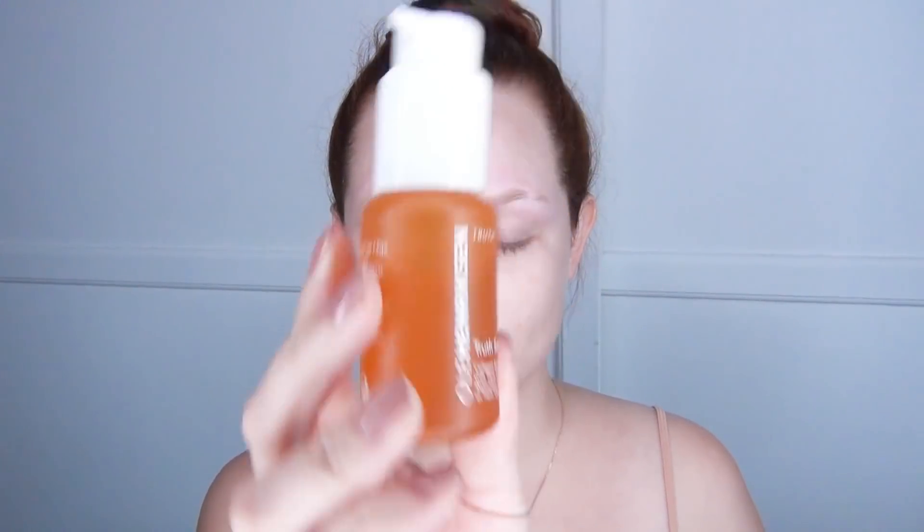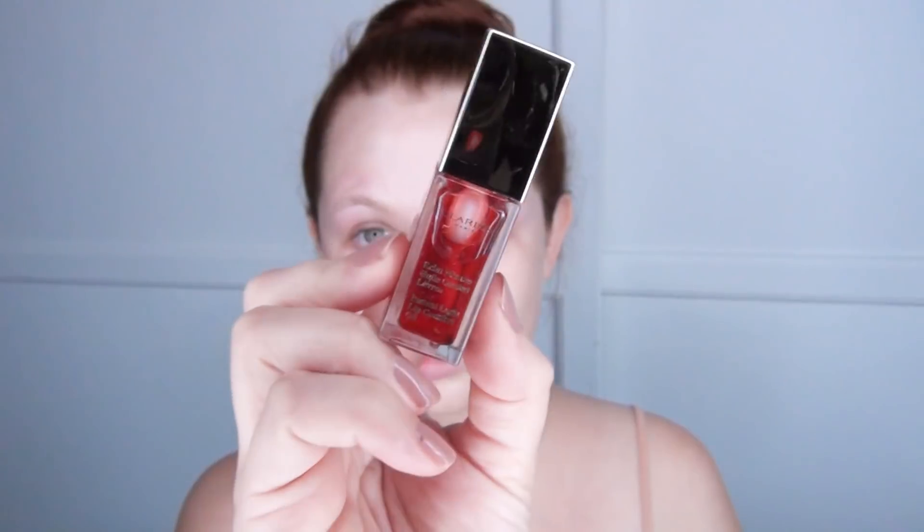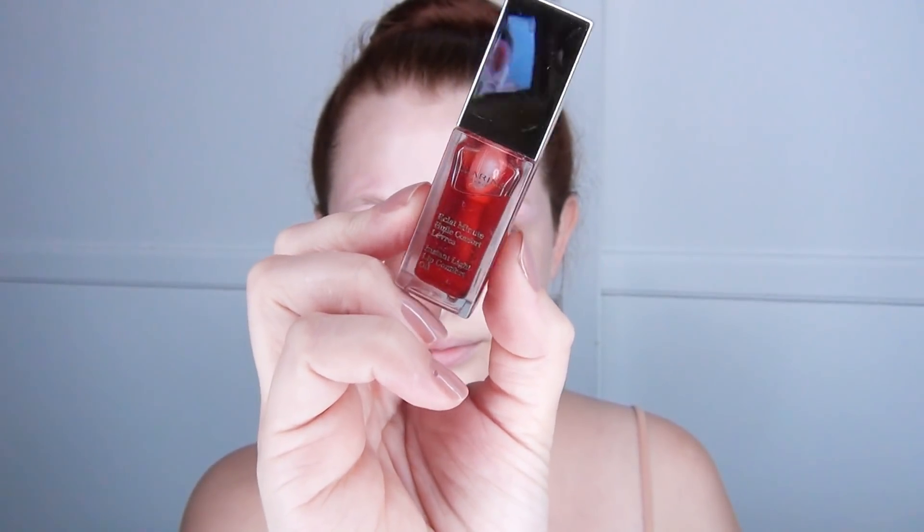I start off with my Truth Serum from Ole Henriksen — this is a really nice vitamin C skin brightening serum and I put that all over my face and rubbed it into my neck as well. Then I used my Clarins lip oil; this is a color-changing lip oil in the flavor cherry.